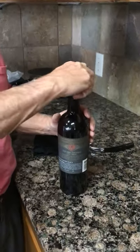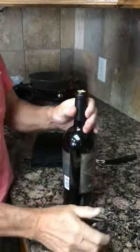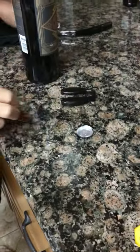Okay, we're gonna have wine with dinner. Time to open it. So what are you putting around the top? Takes the cap off.